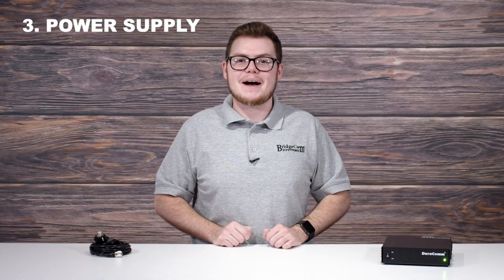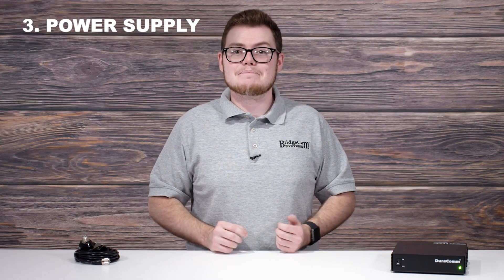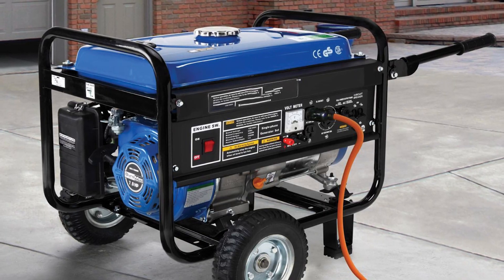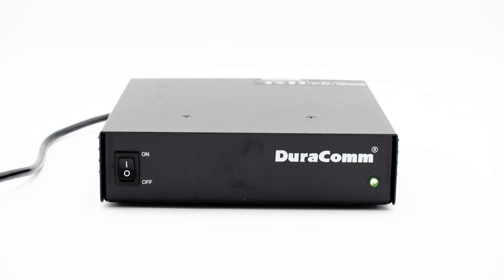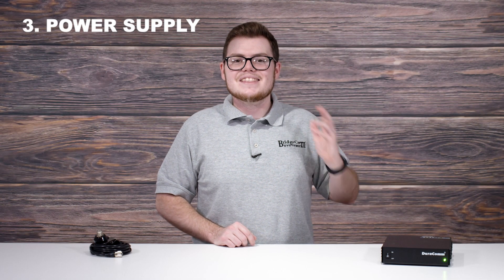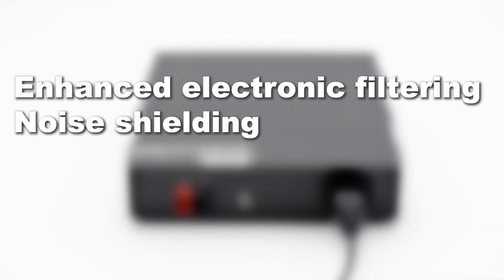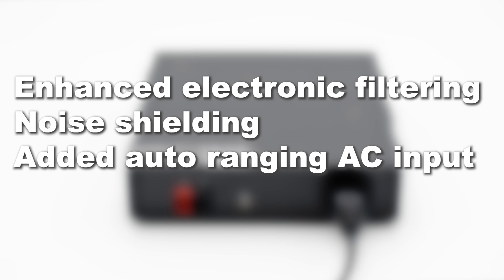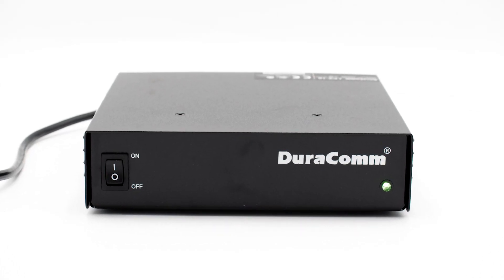Lastly, you're going to need some power. Without an external power source, your radio is essentially useless. But you also don't want a big, loud generator drowning out the sound of your radio. That's why we recommend the Durcom LPX18 desktop power supply. When you're making contacts with this commercial grade unit, the loudest thing you'll hear is your radio. The LPX18 comes with enhanced electronic filtering and noise shielding, added auto-arranging AC input, and adjustable DC output, all while maintaining a rugged 7-inch standard design making it perfect for your base station.